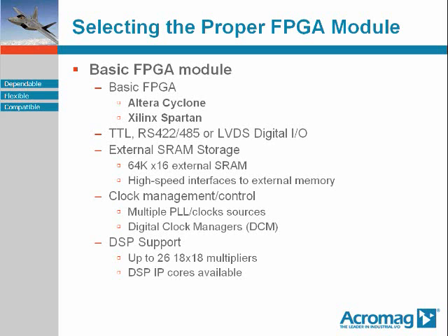For those intense compute or DSP applications, some of the FPGAs at this level will support in-fabric multipliers — up to, say, 26 by 18 — and be capable of supporting DSP IP cores from multiple parties.